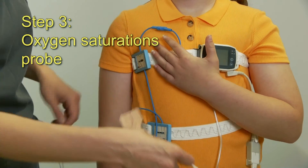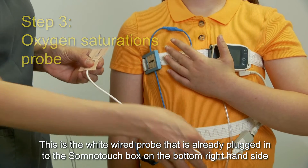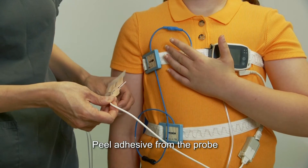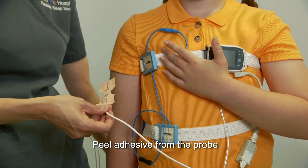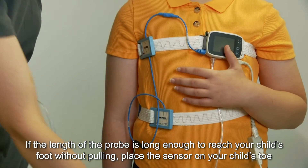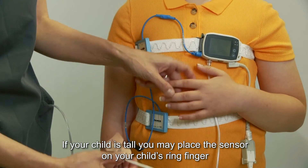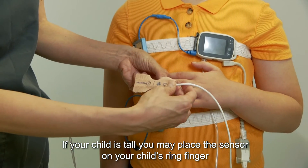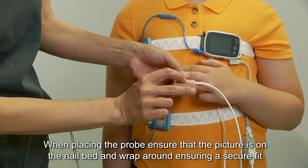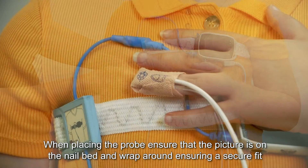Step 3: oxygen saturations probe. This is a white wired probe already plugged into the SomnoTouch box on the right-hand side. Peel the adhesive from the probe. If the length of the probe is long enough to reach your child's foot without pulling, place the sensor on your child's toe. If the child is tall, you may place the sensor on your child's ring finger. When placing the probe, ensure that the picture is on the nail bed and wrap around, ensuring a secure fit.